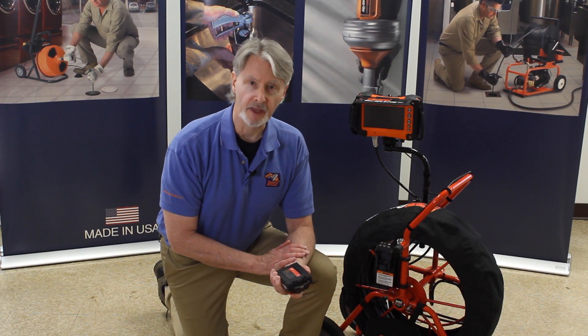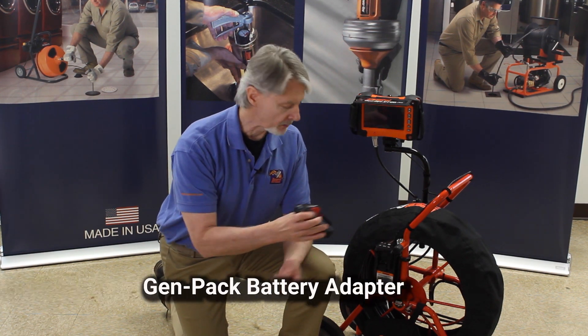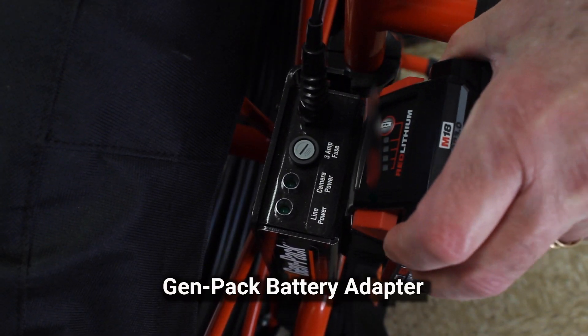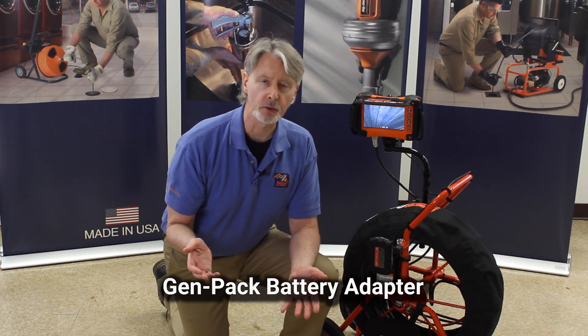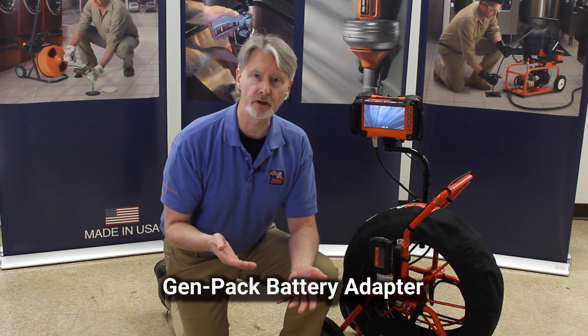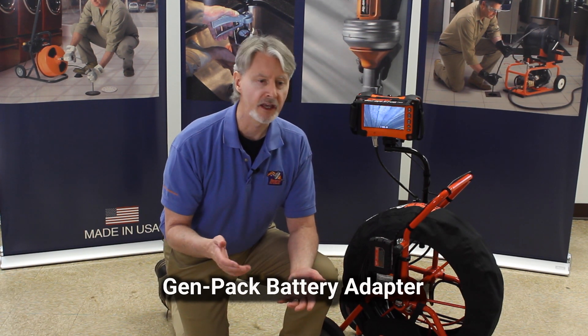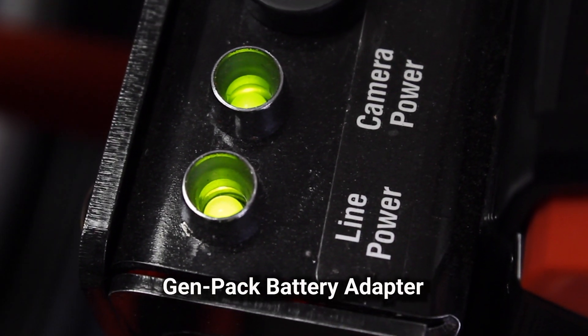One of the things I like about the X-Pod Plus is the GenPack, the battery pack. Just put the battery in, the unit comes on. How many times have you been in a situation where it was inconvenient to get a power cord to where you needed it? This gives you the flexibility to do more work, more jobs, much more for ease of use — up to 12 hours in optimum conditions.